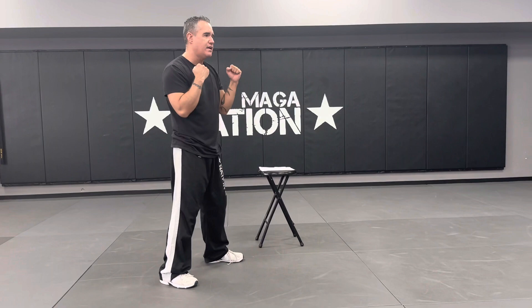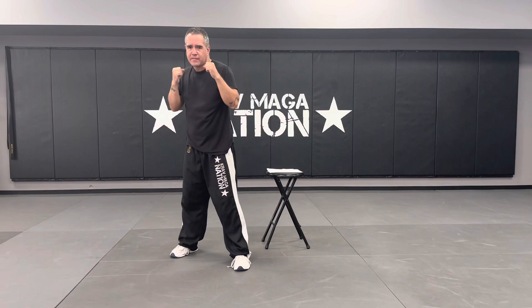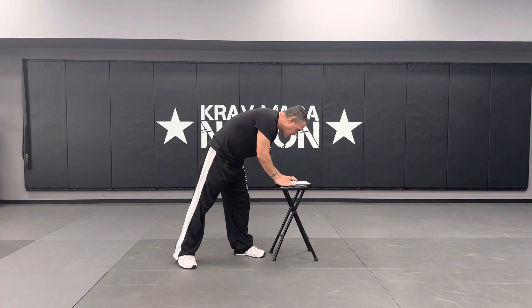The next one is the straight left-right combination — it's what I just did, left and right. When thrown as a combination, you don't go one and then two. It's one, and then as that one is halfway on its way back, the next punch comes out. So it'll be left straight, right straight — left straight, right straight — left-right combination.